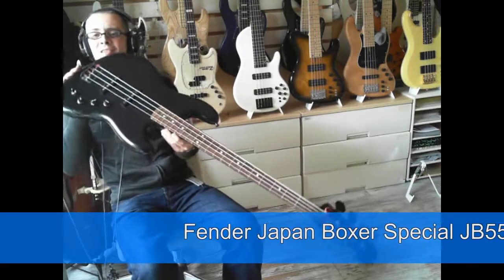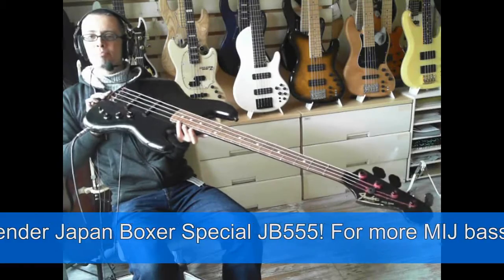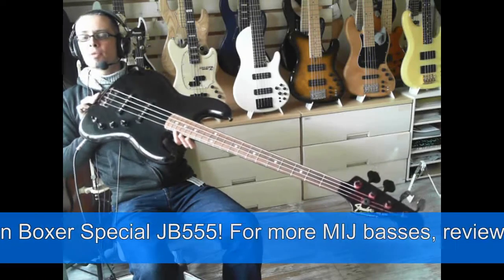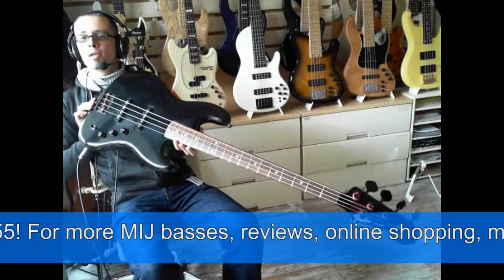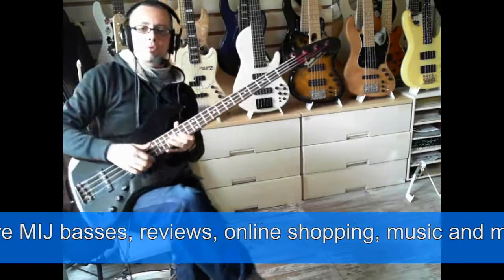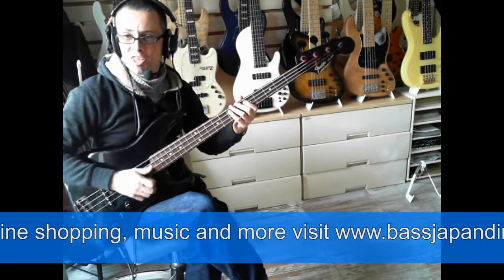Good afternoon ladies and gents. I'm here doing yet another review today — it's a very busy weekend. This one is an early 80s Fender JB Special, the JB 555 from the Boxer Series. Not so long ago, a couple of months back, I had the PJ version of this in.